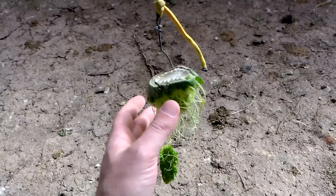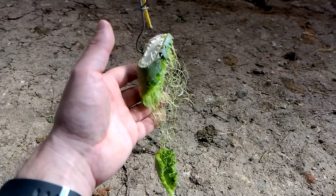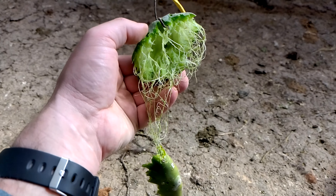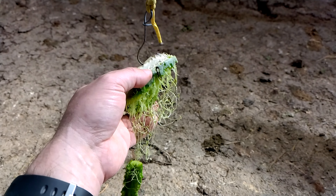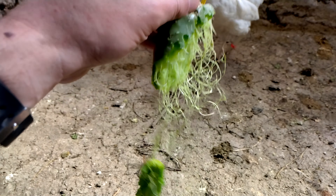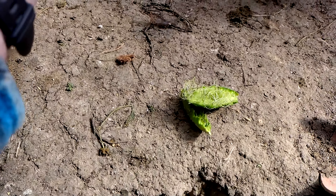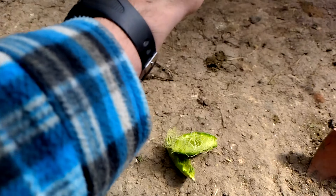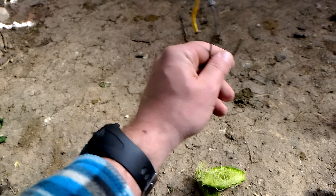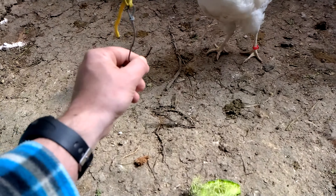This is the result of the Prickly Pear after one day. Nearly most of it has been eaten, so we just take it off the hook and put it on the floor and they will eat it on their own time. Usually they don't eat the last part because it's hanging and when they peck at it, it will usually move away from their beaks.